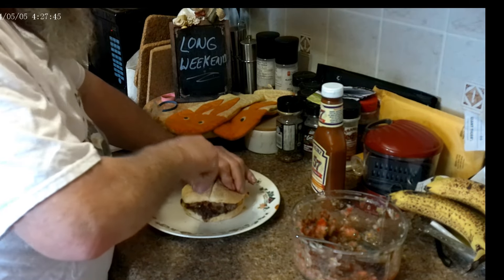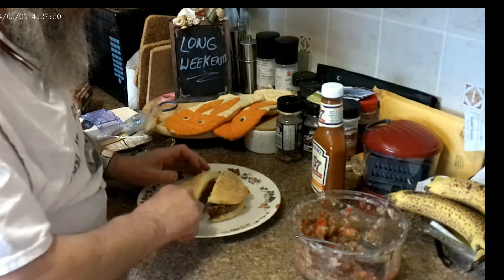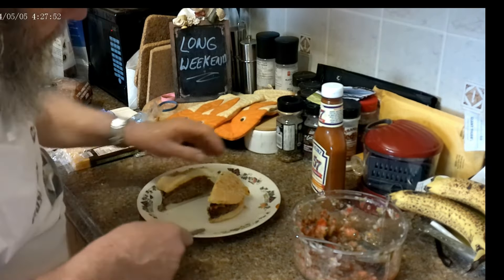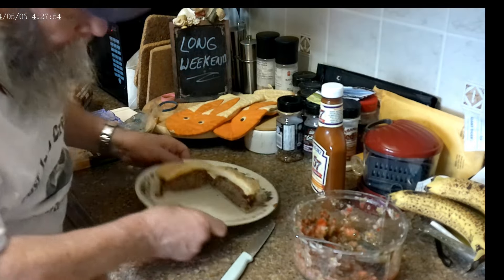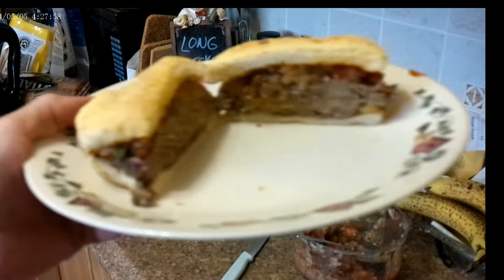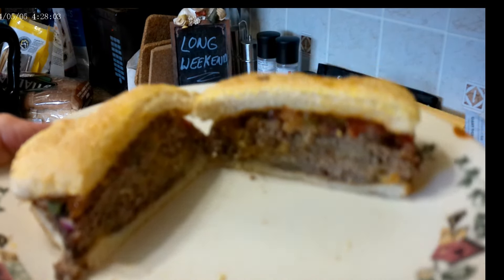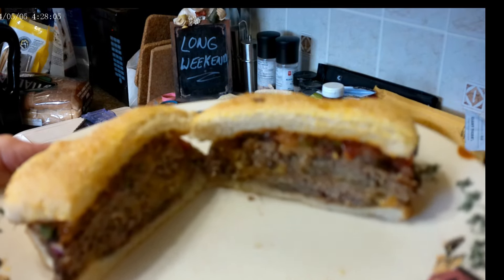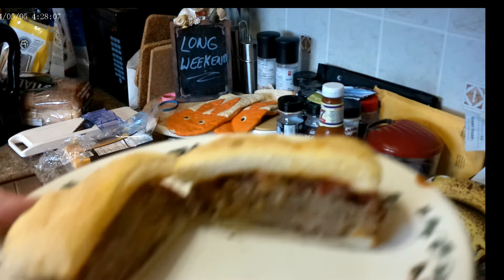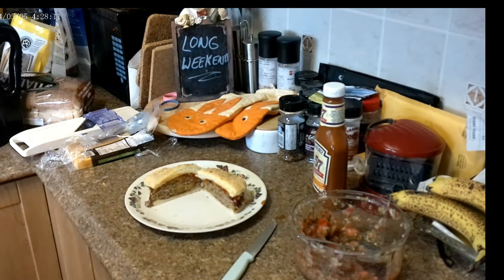Taste testers are impatient today — well, they're impatient every day. There's our Oklahoma smash burger, or onion burger, or whatever. Let's get off to the DIY dark matter taste test before I get eaten alive here.